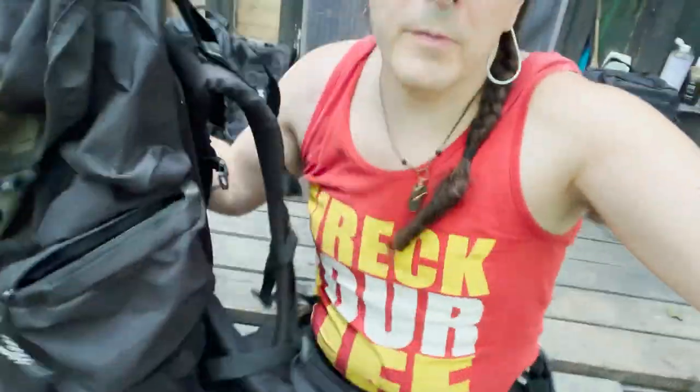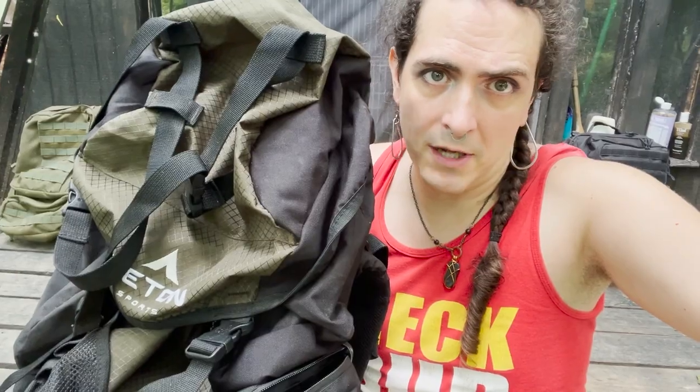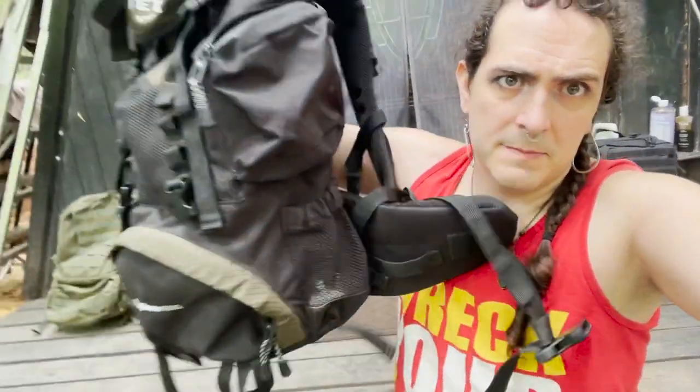Then there are the big, messy, wonderful internal frame bags. I'm also not using this as a bug-out bag. I would use this, however, if I had to move overland a long distance. If I had to go out to the woods and thought I wasn't coming back, I would absolutely use this bag.